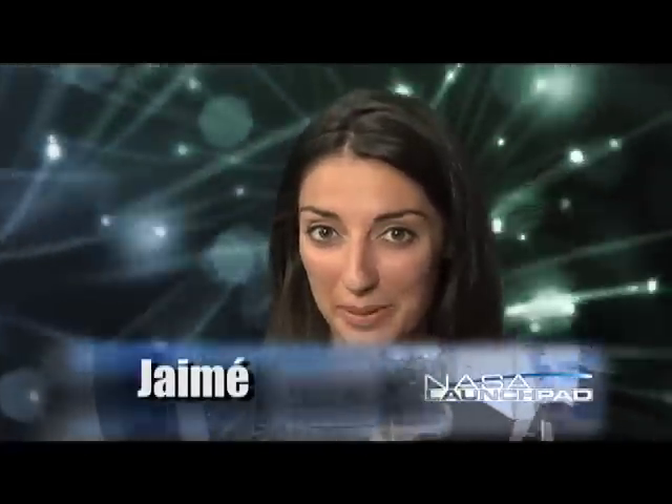Hey, welcome to NASA Launch Pad. I'm your host, Jamie. Living and working anywhere can sometimes be a challenge, but some places are harder than others. Think about living or working in Antarctica, or in the desert, or on the moon.